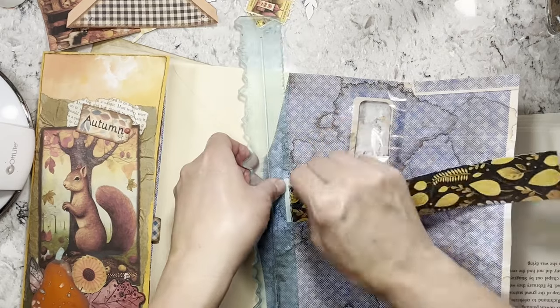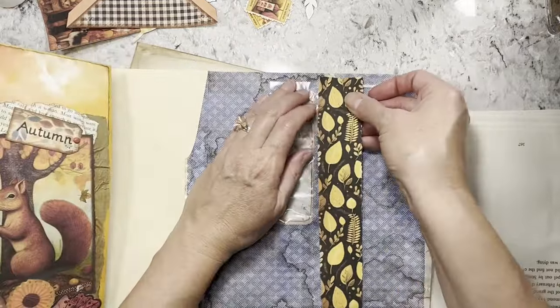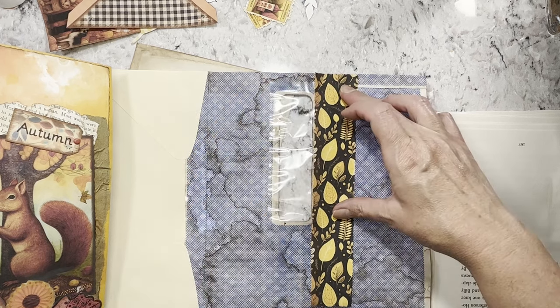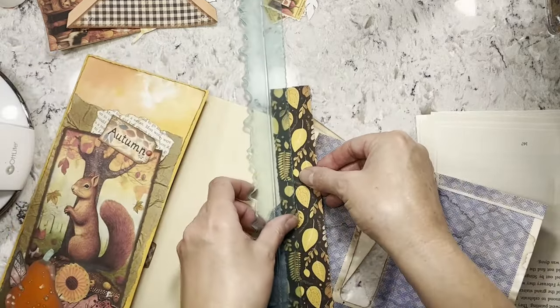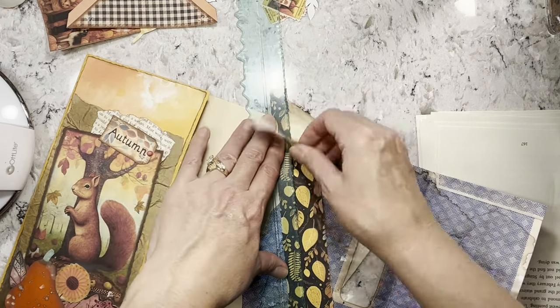I hope you guys are doing well — staying cool or warm, or whatever the case is. I think I'm going to come right up along the window — I might make that a little thinner because I want some writing space on some of these, so I'm not taking away all the writing space.